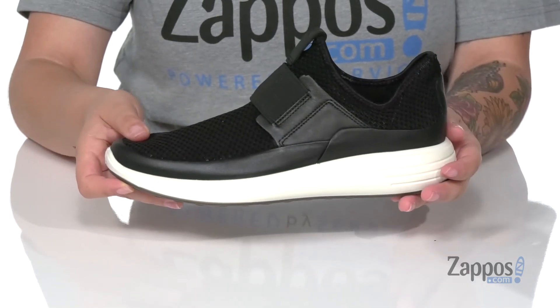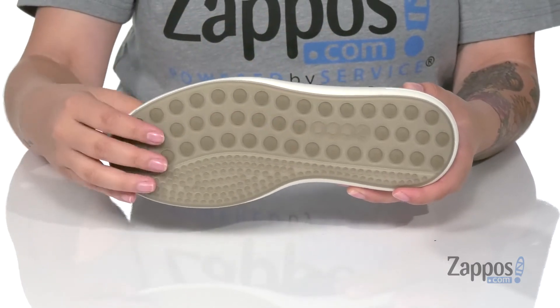That midsole is gonna give you a small boost in height and underneath is a textured outsole for traction. Show off your style in these sneakers — they're by ECCO.